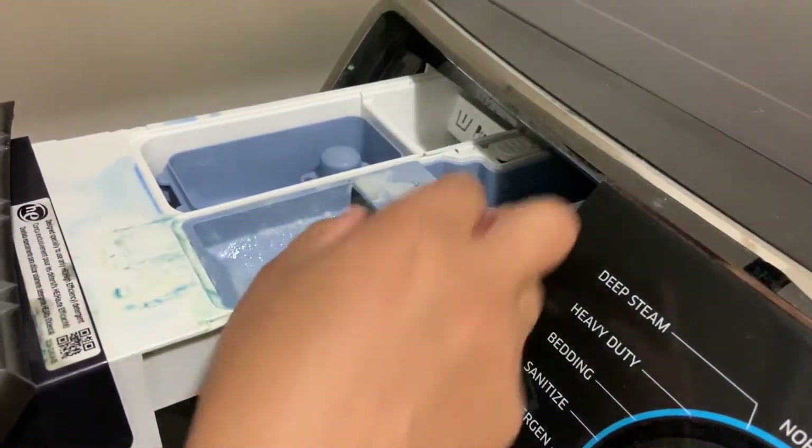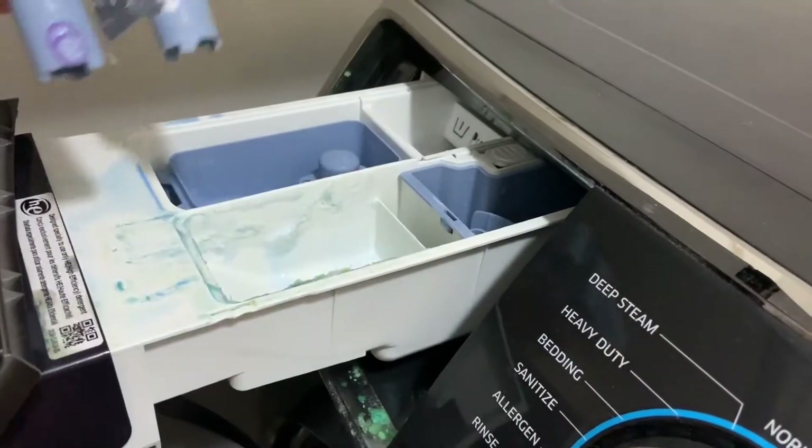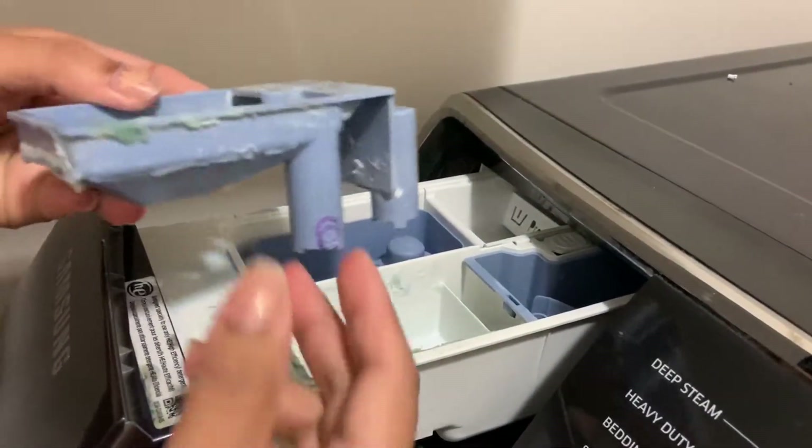The third step: you have to remove the detergent dispenser and clean it, and you can clean inside the compartment as well.